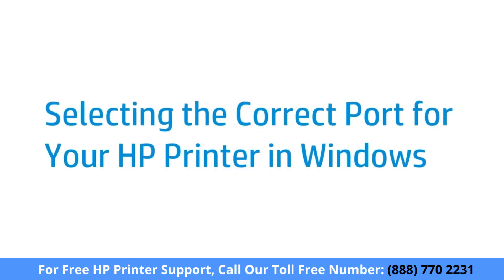Selecting the correct port for your HP printer helps when your computer cannot communicate with your printer, or when you receive a printer offline error in Windows.